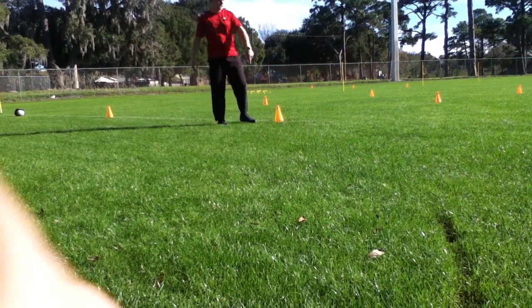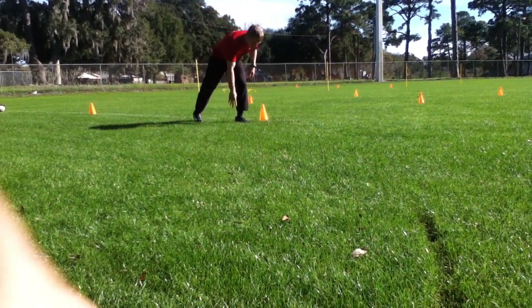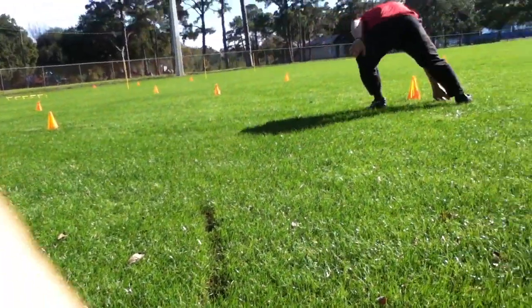L-shape agility drill. These three cones, these point stands. Around, around, and back.